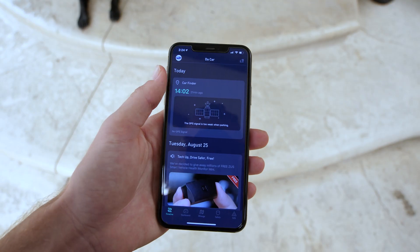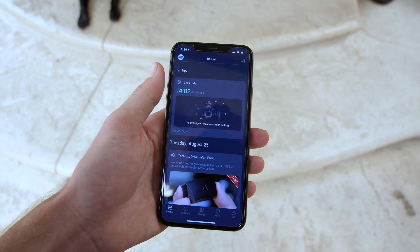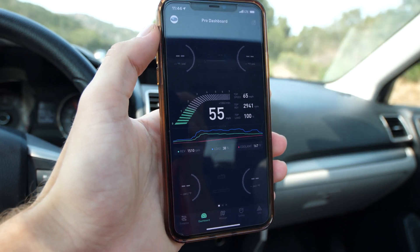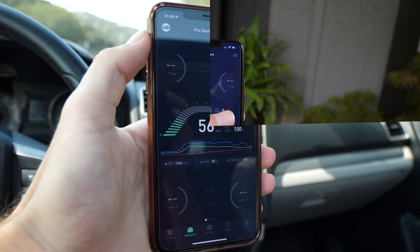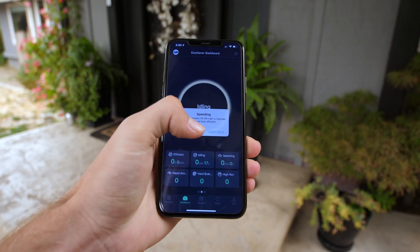If we look more into the companion app, this is where all the magic happens. When you start the app up you are greeted with the home page. Then to the right is the pro dashboard, where you get a quick glimpse of some basic info. If you swipe over to the right you get the easy saver dashboard, which gives you a review of how you're driving.